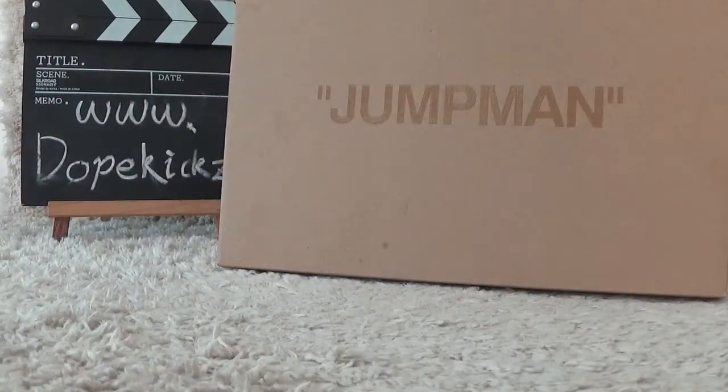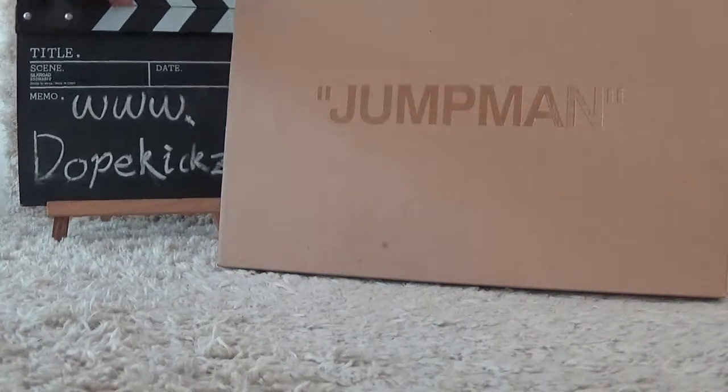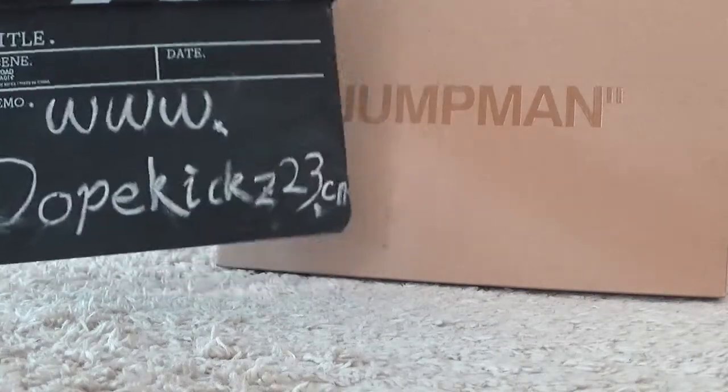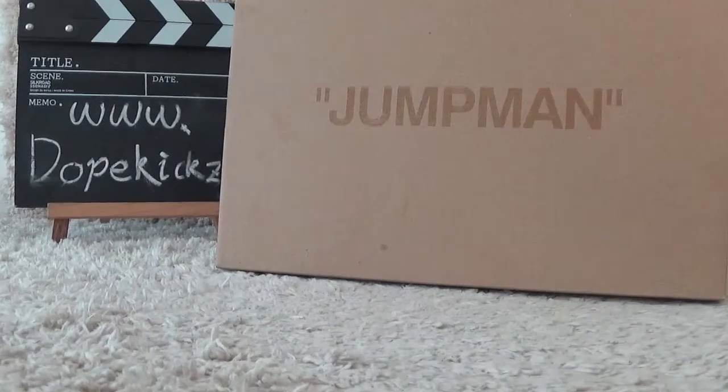Welcome to our website for sneakers with the correct box. We will show you top quality and fast shipping. See you next time, bye.